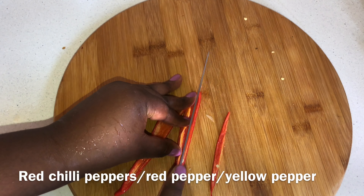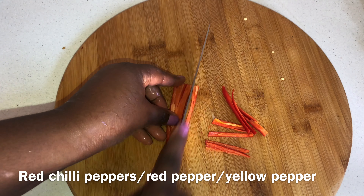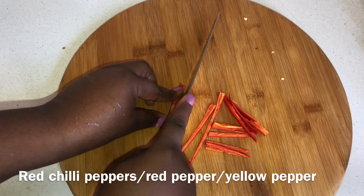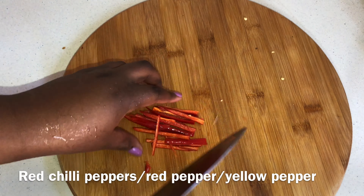And chili, which is replacing red peppers — you can have red peppers as well as the chili. This chili is not very strong, so I prefer to use it in place of the red pepper.